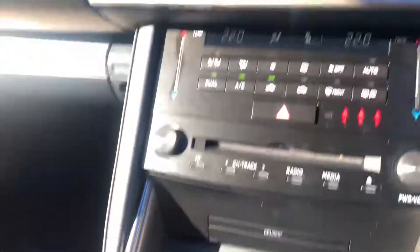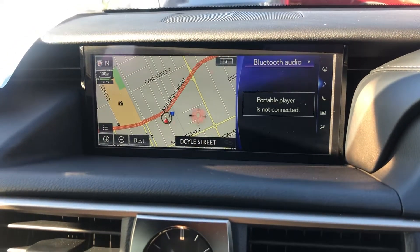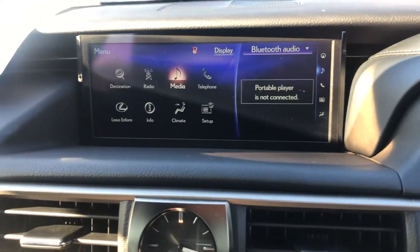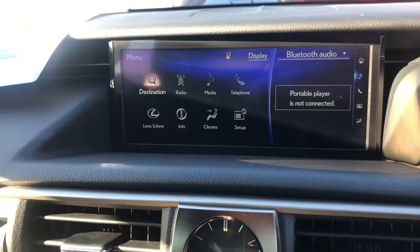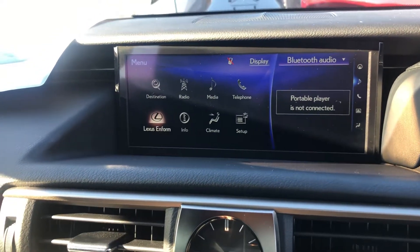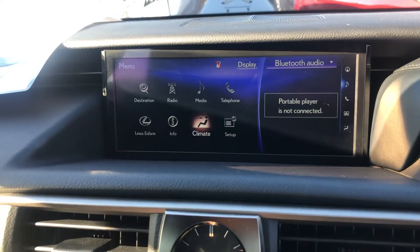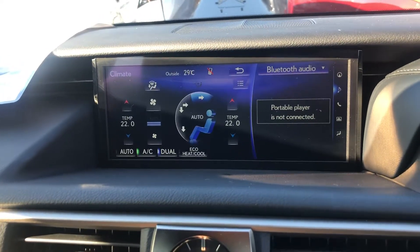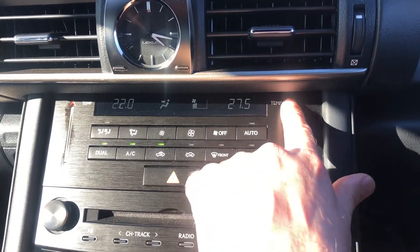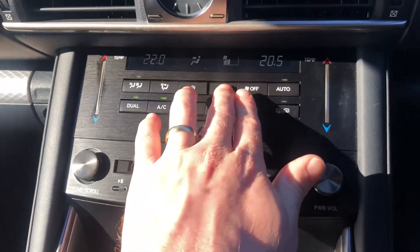You use a little mouse to navigate through all of this — as you can see, I'm just moving it around. You have quite a number of selections: obviously sat nav, your radio, media, Bluetooth, Lexus Enform, info, climate control which covers all your aircon features. You've got all your aircon features here and you slide your finger up and down to change those. Fan controls are there as well.